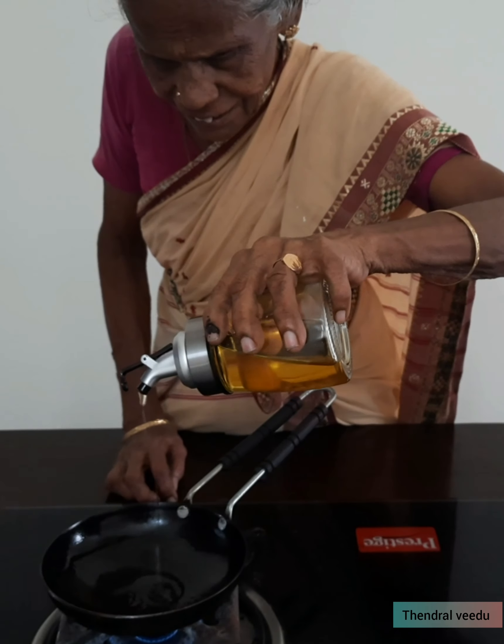Put the lid on and cover it. Add a little oil to the top and let it cook.